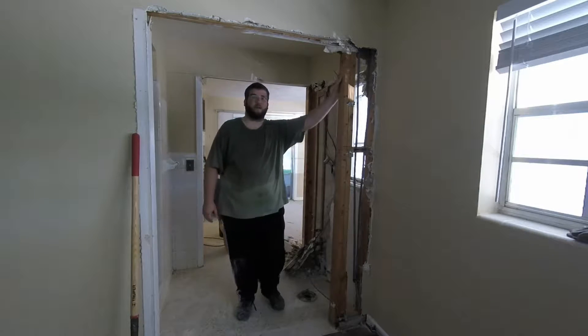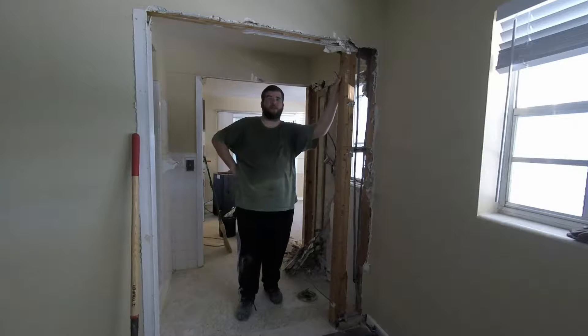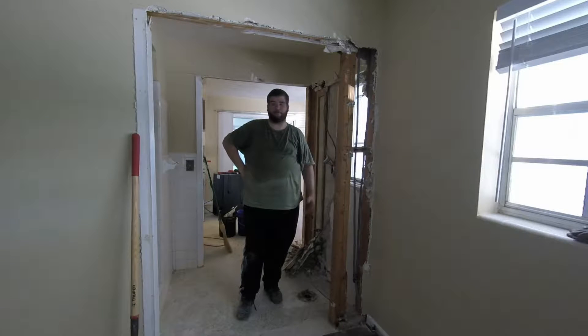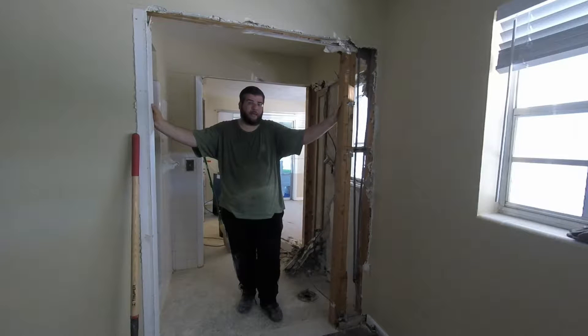It's stucco, basically, that's what it is on the inside. They must have used some really old strips of drywall when they built the bathroom, because the strips of drywall were about two feet wide going across. Not sure if that was cheaper or not, but the frame for the pocket door came out.